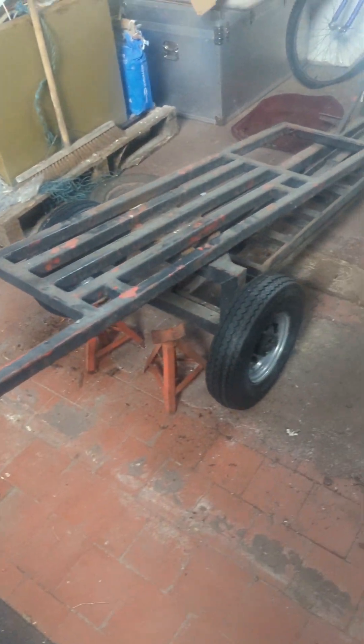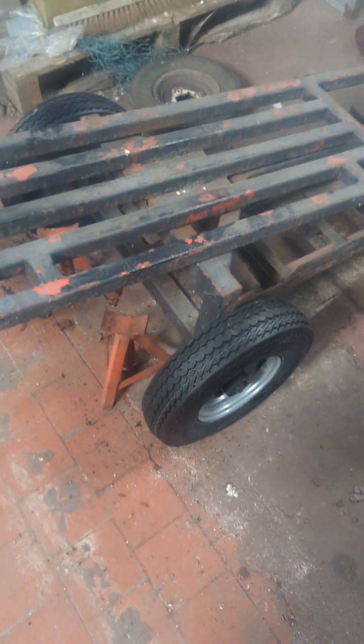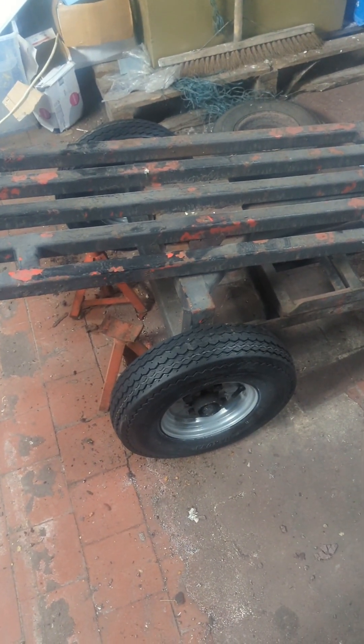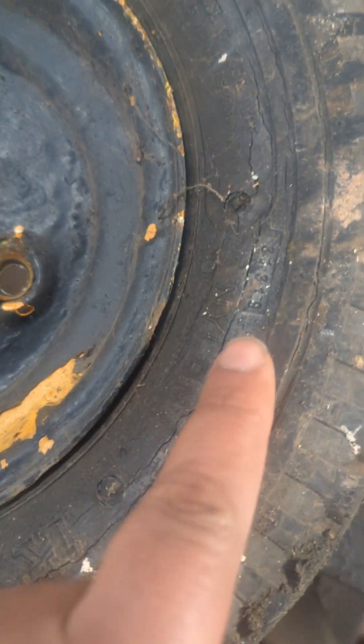I've got my towing dolly there which I'm going to use for pulling around a few small cars. I fitted brand new tires and new wheels to it - they came off eBay and were quite a good price, I think I paid £50 for the two with the wheels. You can see the old tires there - they had tread on them but a lot of cracking, so I didn't want to risk putting a car on there and then having them blow up.